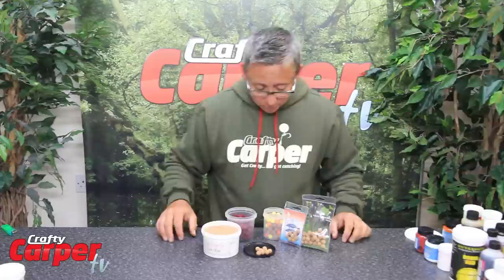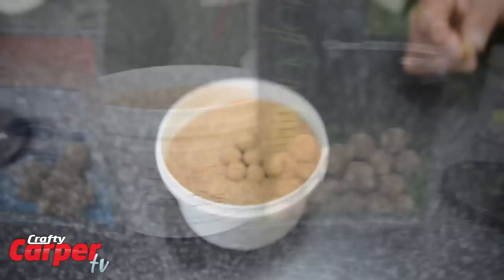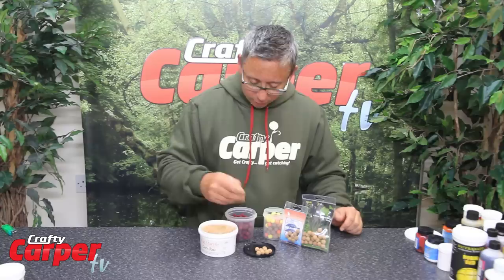We have also got a range of cork products — you have got cork balls and you have got cork dust. These can be added to your base mixes before you make your hook baits to make them super buoyant or critically balanced, so they will be slow sinking. You have got cork balls which you wrap your paste around to create a super buoyant pop-up. You can see one that we made earlier — I am peeling the paste off now and you can see the cork ball inside it. Or you have got cork dust which you can add to base mixes to create critically balanced hook baits.